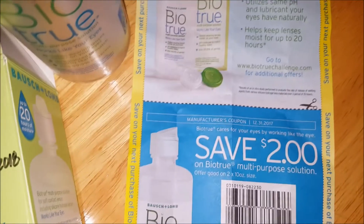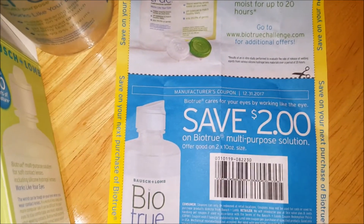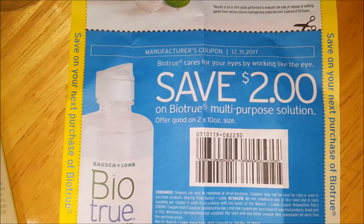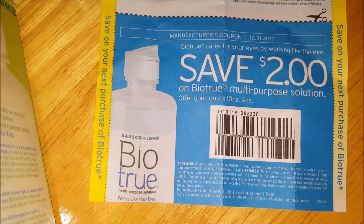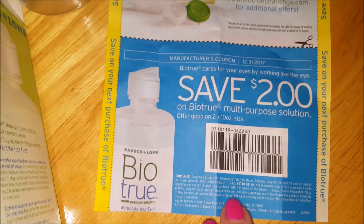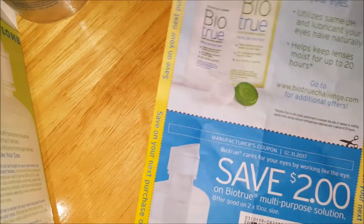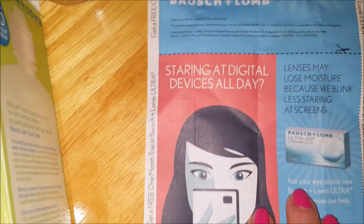Another thing I like about this is that ever since I've been buying it, the bottles come with a coupon inside. I didn't use this one before it expired, so that was my mistake. I'm not sure if the ones I'm buying now will have the two-dollar coupon, but it certainly did help when I was able to use it.